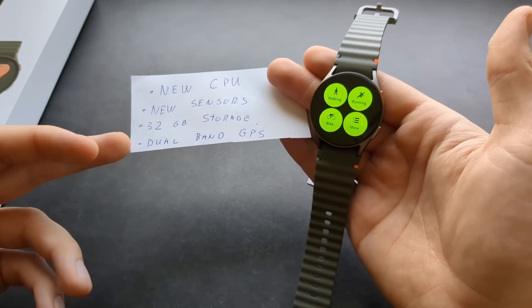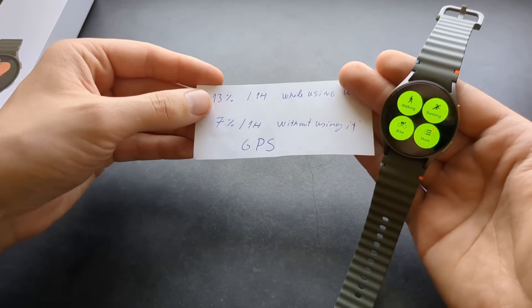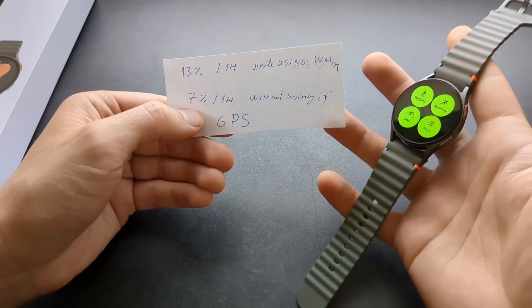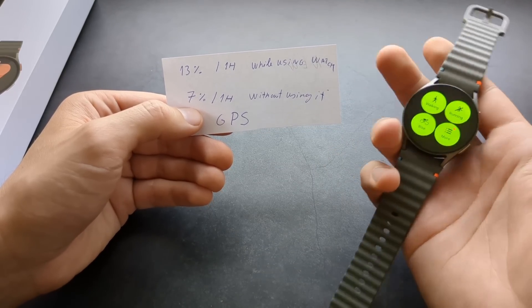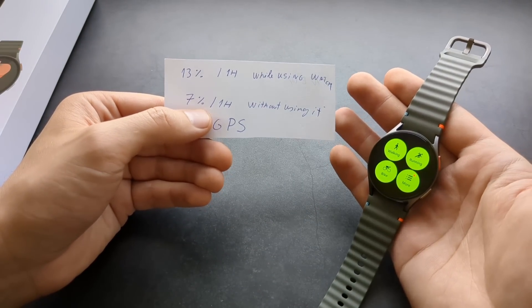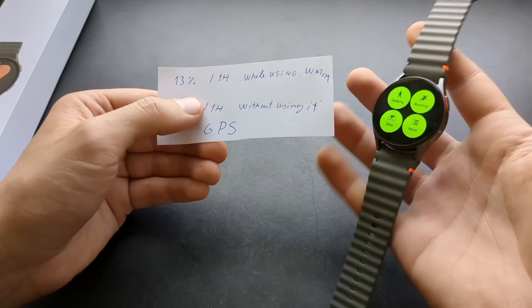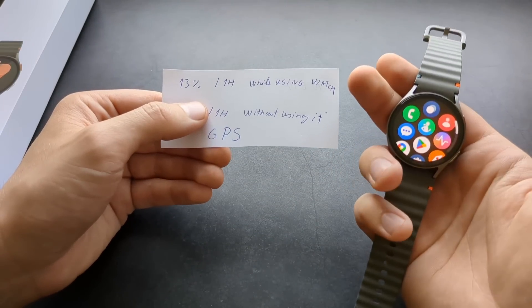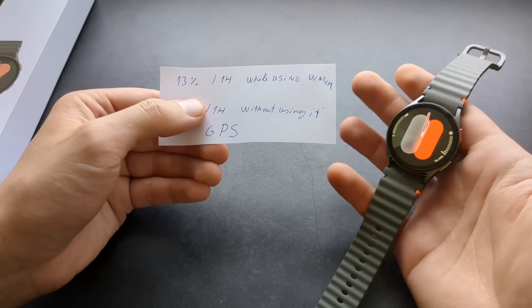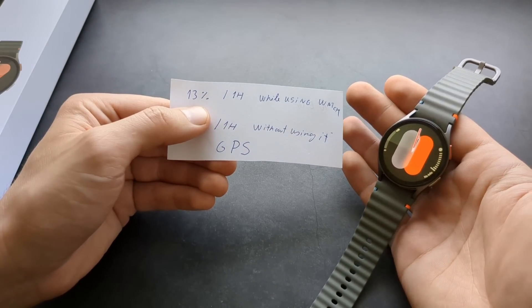The new Galaxy Watch 7 also gets new dual-band GPS, which is a good upgrade. I tested the GPS battery consumption while using GPS tracking for a walking exercise and not really using the watch screen — maybe checking it once or twice. It consumed around 7% in one hour of walking exercise, which I think is absolutely great. When I also fiddled around with the watch while walking — about 10 minutes or a bit more of actual screen time — it consumed 13% of battery life.